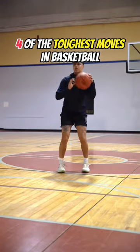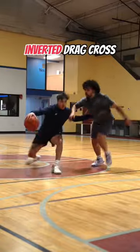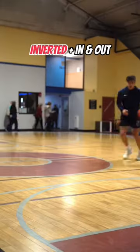These are four of the toughest moves in basketball. If you really want to put somebody on a highlight reel, try the inverted drag. But if you counter that drag with a cross, expect to drop a few people.